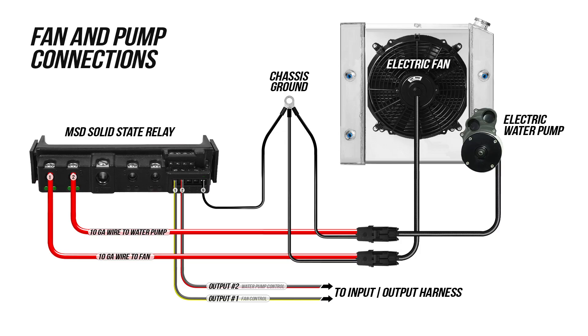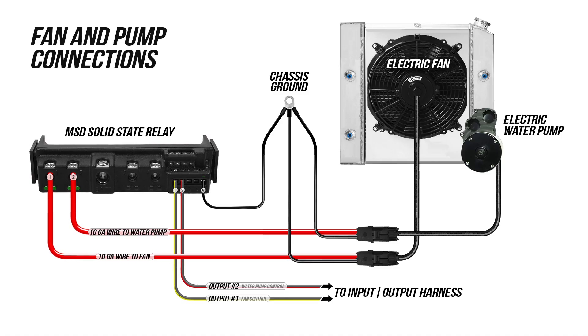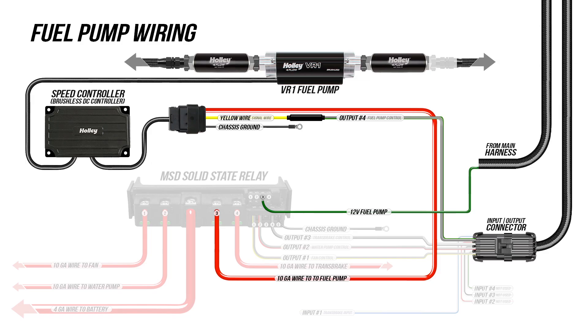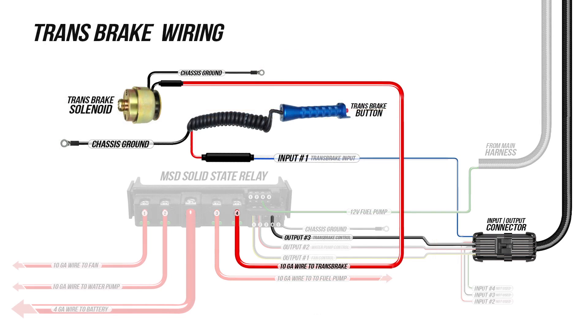For the electric fan and pump, I made some quick leads using 10 gauge wire. I connected them to channels 1 and 2 on the MSD relay block and ran the grounds up to my front grounding point, which is also connected to my engine block. I used channel 3 for my fuel pump and because my fuel pump duty cycle is controllable, I also hooked up a wire from the controller to an output on my ECU. And finally, channel 4 will be for my trans brake — the power lead goes to the solenoid and the trans brake button goes to input 1 into the ECU.